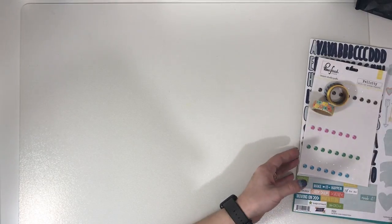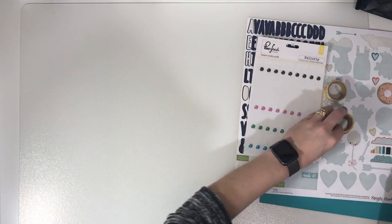I did use the washi, so that's always a plus. Kit bits wise, we've got the die cuts.